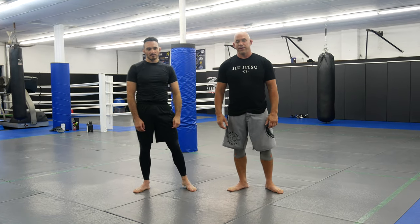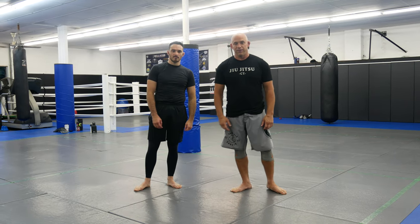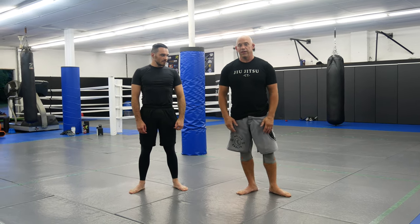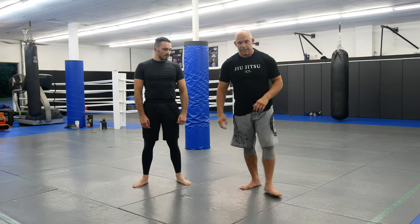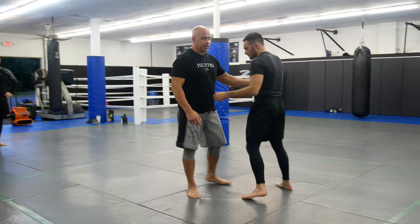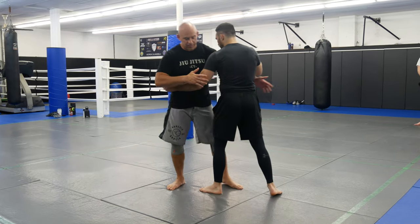What's up guys, welcome back to Ultimate MMA Plus, back with my assistant Harris Pompfiglio. We're going to work on some takedowns today. I'm going to show you guys how to pummel, show you a double off the pummel, and then we're going to work an upper body takedown. So we're going to use this as a drill today, we're not going to do every takedown. But first I'm going to show you guys how to pummel.